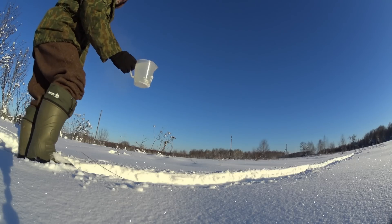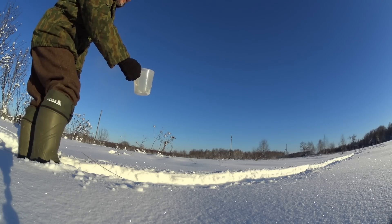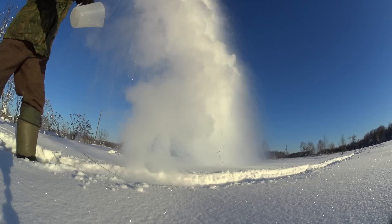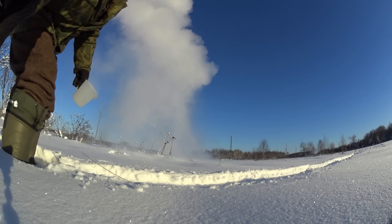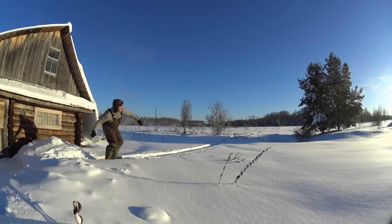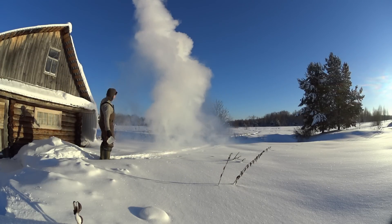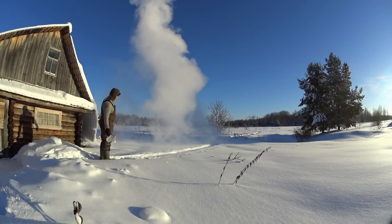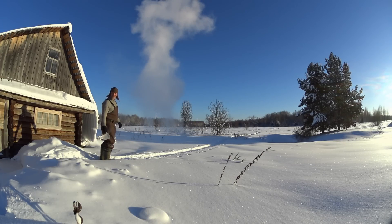Let's turn some boiling water into snow. Okay guys, here we have one liter — or one quart — of freshly boiled water. That is just awesome. Let's try it again. That's cold. I'm not gonna make any reasonably good video today, that's for sure.